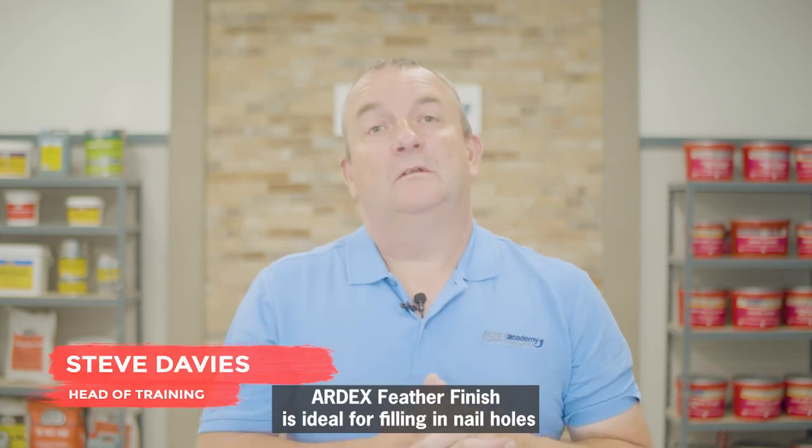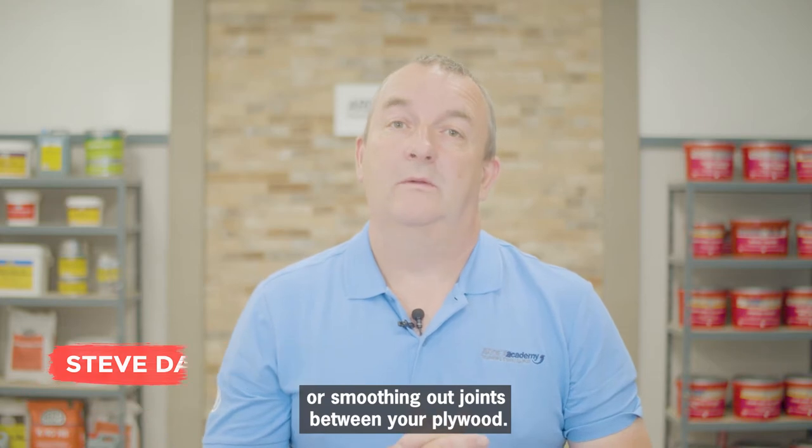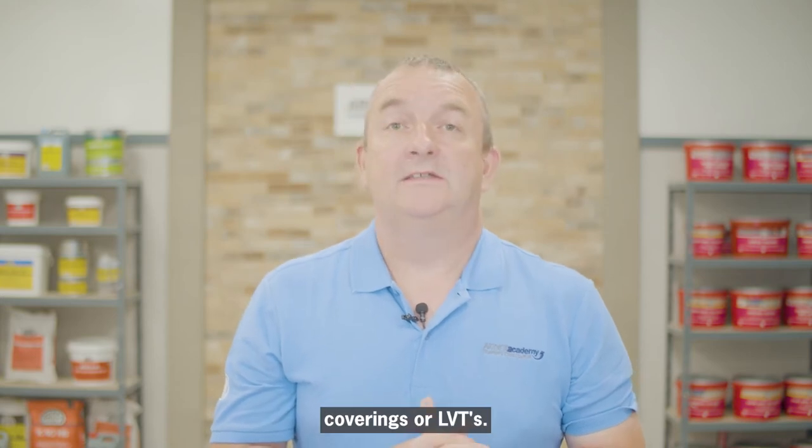Ardex Feather Finish is ideal for filling in nail holes or smoothing out joints between your plywood. It also helps you create a perfect finish for your soft vinyl floor coverings or LVTs.